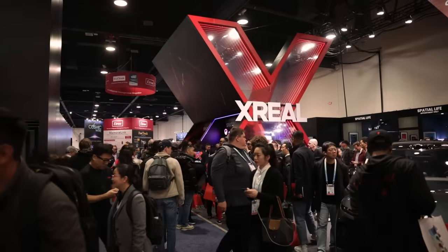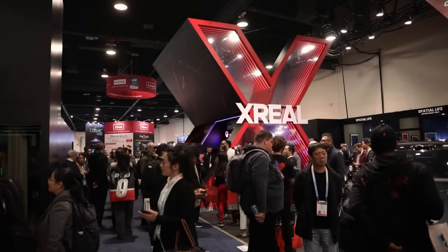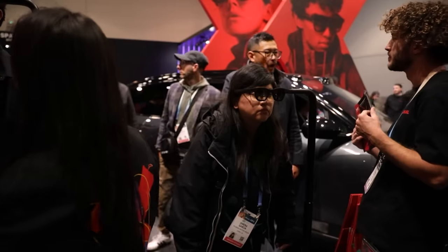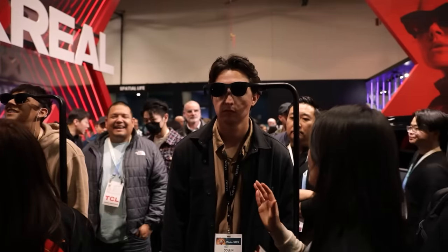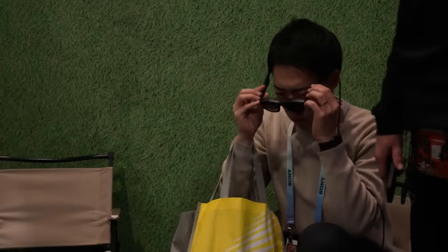We're here taking a look at one of the most anticipated companies at CES this year, Xreal, who is debuting two products. Both are super cool products that are definitely intended as a competitor to some of the bigger, bulkier VR glasses out there.